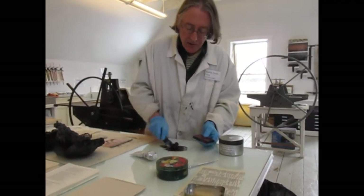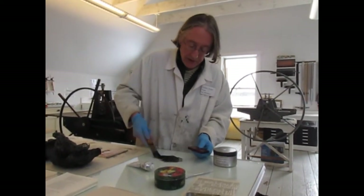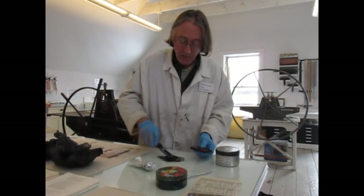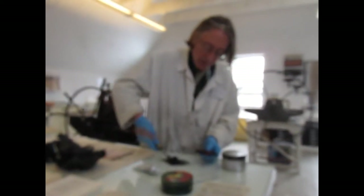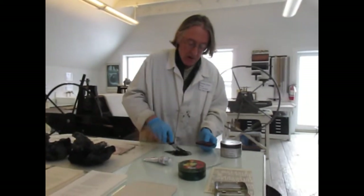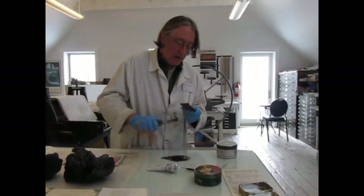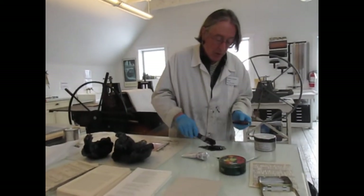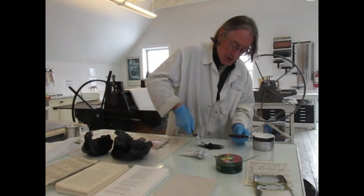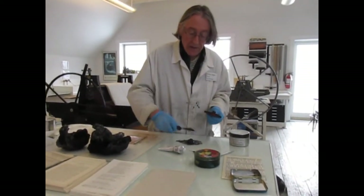This brand is Graphic Chemical. It's good for the type of copper plate etching I'm working with right now. I do other intaglio processes — one of them is mezzotint. I find that ink made by the Charbonnel company is much more suited to mezzotint. The inks are very different.